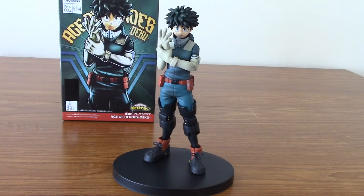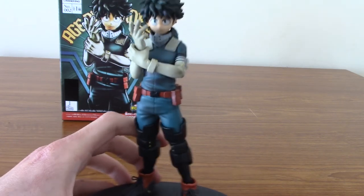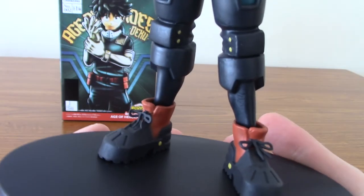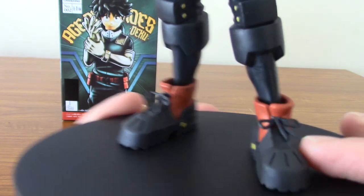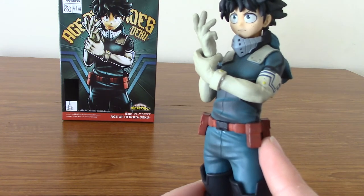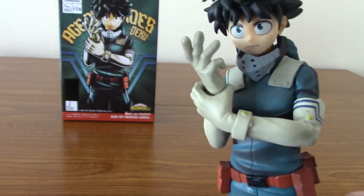He is out of the box and assembled, and I've got to admit, this is a darn good figure. Banpresto are one of the leading statue makers, especially for shonen statues at an affordable price point. They have really pulled out all the stops. They've got even the little things like his shoelaces, a few metal points on his shoes, along with the metal points on his knee pads. Moving on up, we've got his pouches — I can't remember what he keeps in those, really. And there's detailing on his arm that helps him with his quirk.